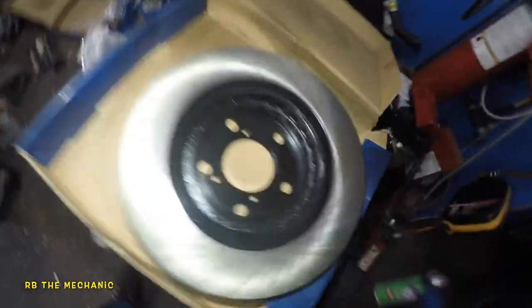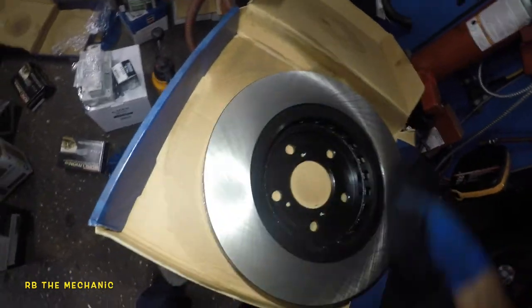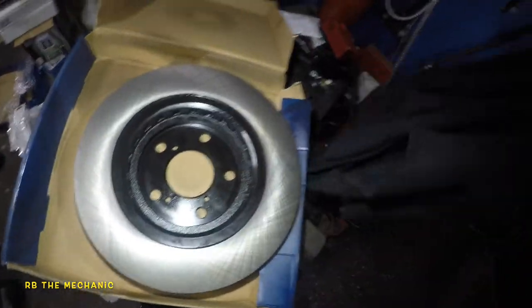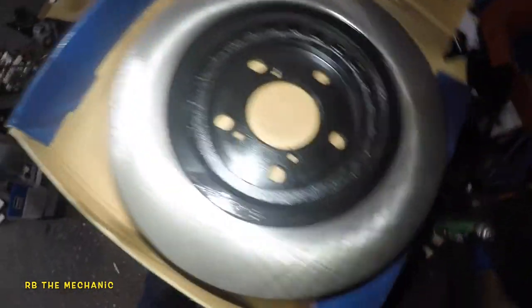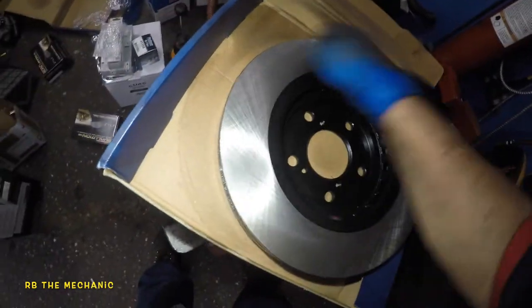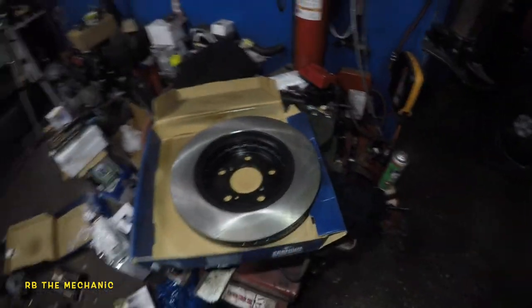Once you're done, you'll take the car for a test drive. You'll probably see some smoke and smell something — that's fine, because there's still oil residues internally in the rotor. Bada bing bada boom — we're gonna take this rotor and put it onto the vehicle.